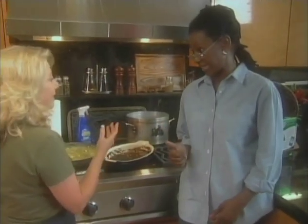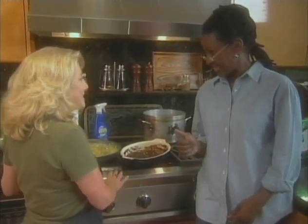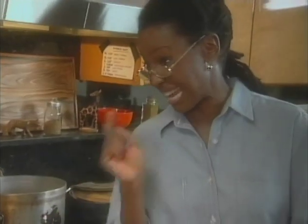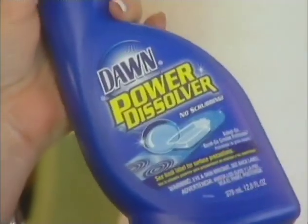You know Toby, in my house my husband does the clean up, I do the cooking. Well that's a good deal. Where is he now with all the sturdy dishes? Well I was hoping you could give me some tips that I could tell him on how to get this stuff clean. Well you know we just found this product. It's Dawn Power Dissolver.